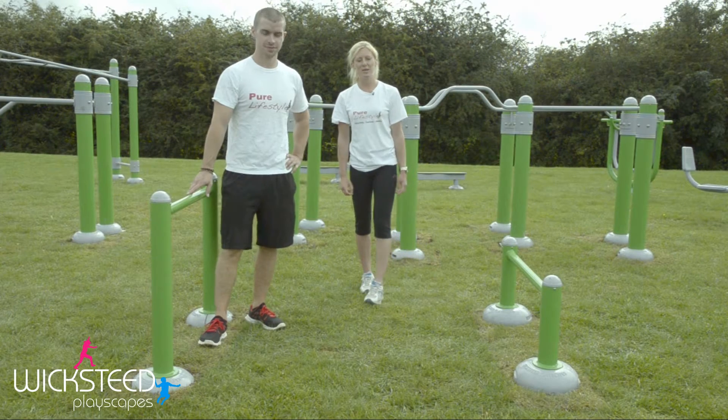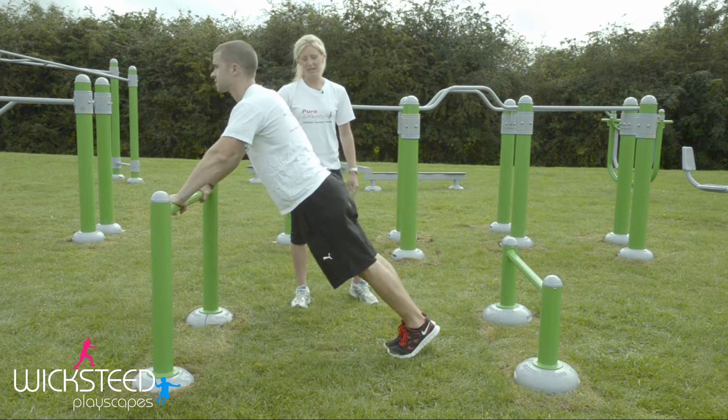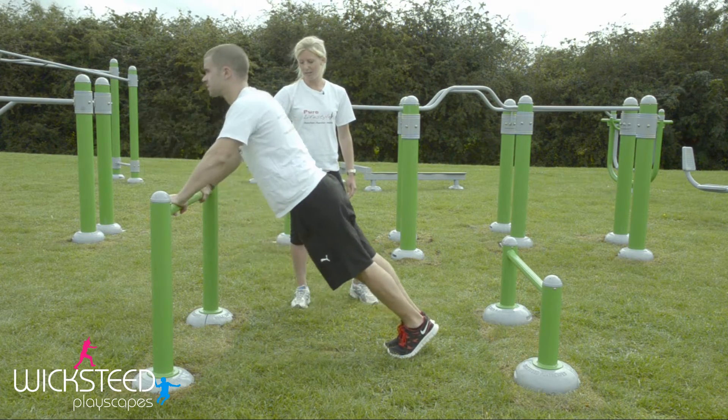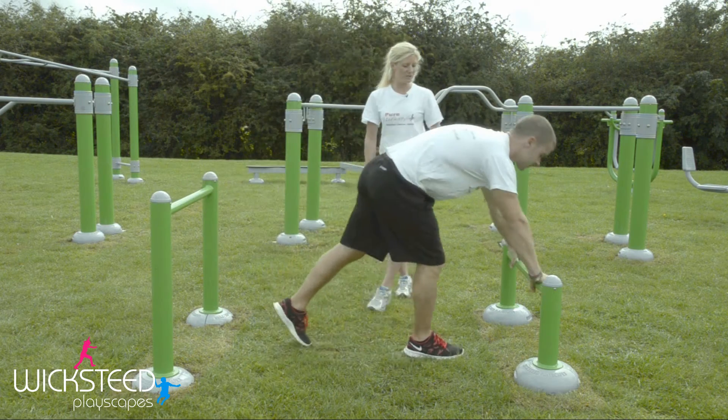On the hurdles we can also do incline press-ups. Starting with the easiest version on the high bar, keep your body in a line, push your chest all the way down to the bar and up again. Progress to make it harder by moving on to the lower bar.